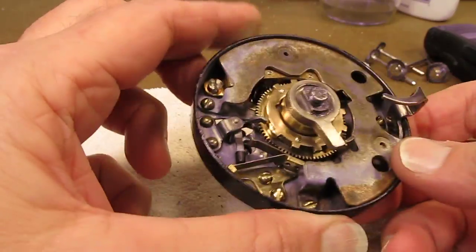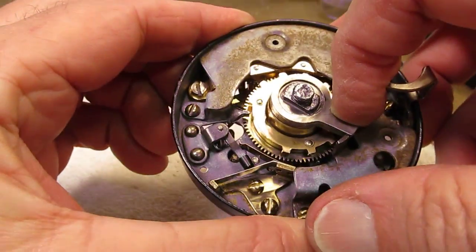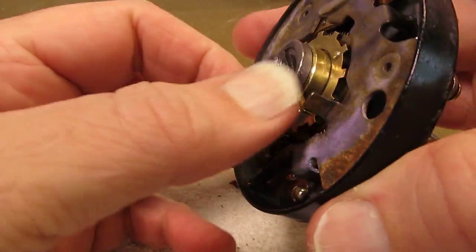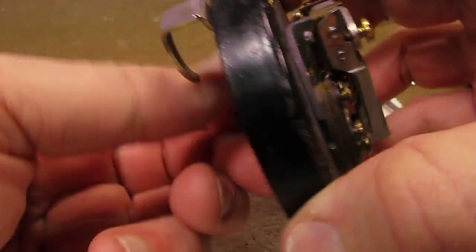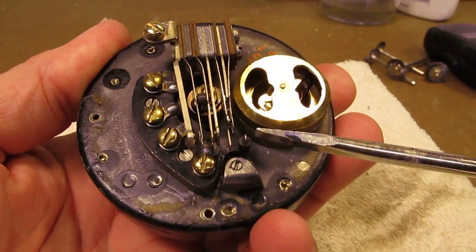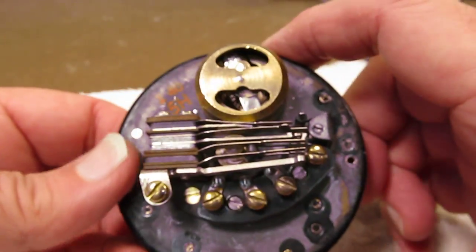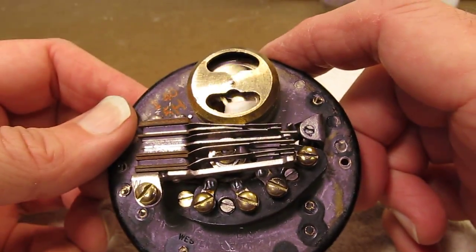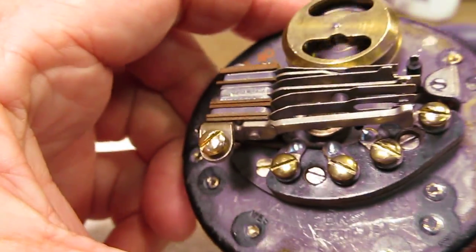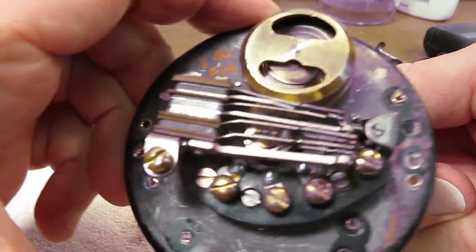This little piece right here is the pulse pawl — it was frozen in place and would not pulse. As you see when I wind this dial, you can see it's moving, and on the return it's also moving. When you look at the back side of it, you'll see it pulses against these contacts, and that's what makes the pulses when you dial your phone.